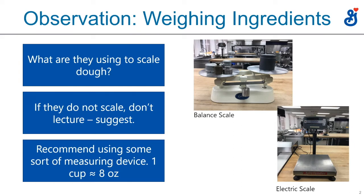One of the observations you want to make is how the customer is weighing their ingredients. There are a couple of scales. One is a balanced scale — on the right side the weights go, and on the left side there would be a bowl where they weigh the ingredients. Most places you see, especially in the bakery industry, will have a balanced scale.